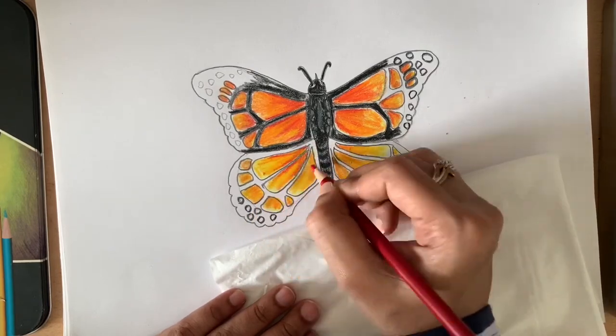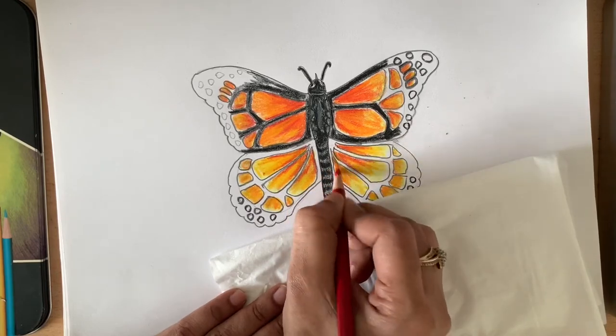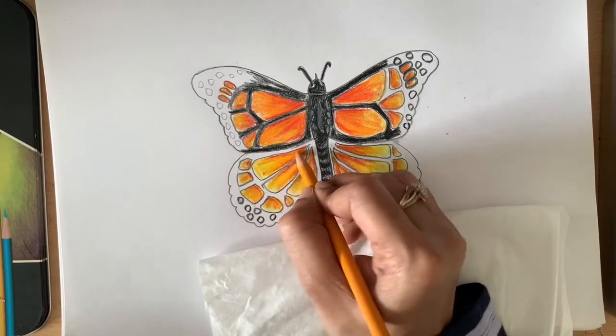Add a little bit of red for the highlights towards the body on the lower wings, then start blending equally.